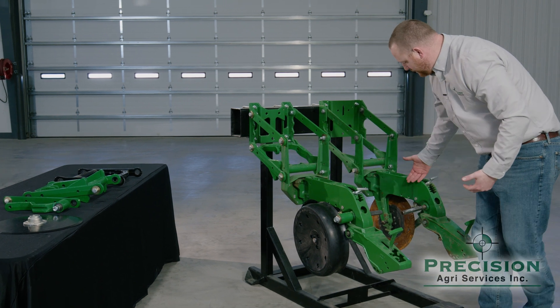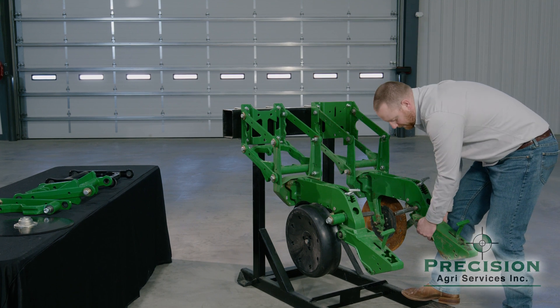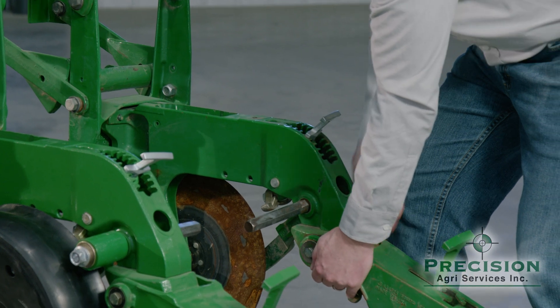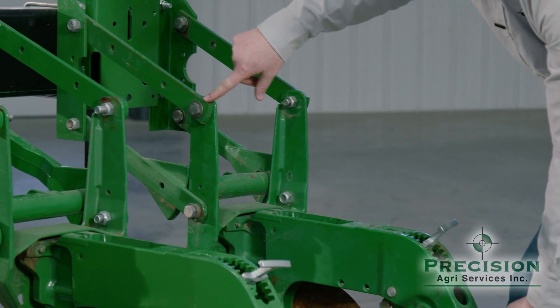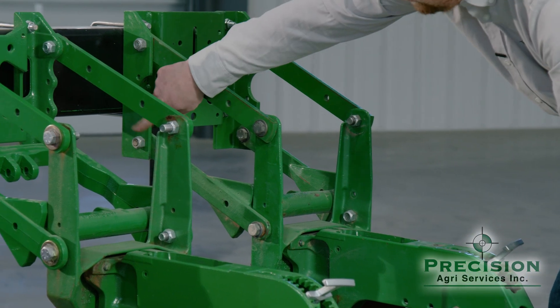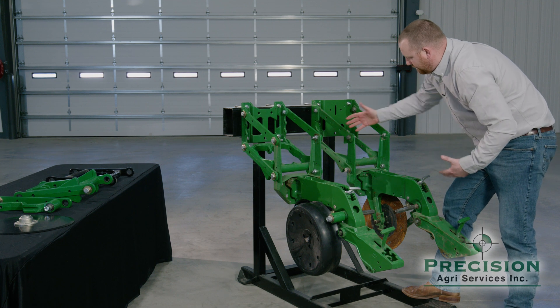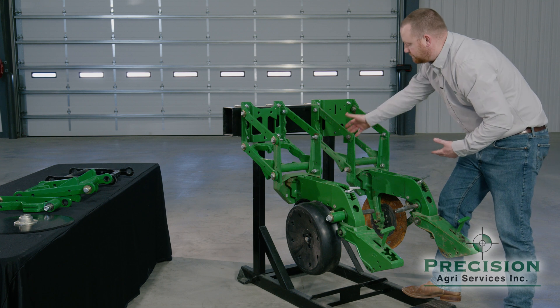If I come over here to the row unit next to it — this is a worn-out row unit that we took off a planter — you can see when I come behind and lift it up, a majority of the play is up on the uppers and down on the lowers. In this situation, based on the play, I'm going to determine that I'm not going to be able to get it within 3/8 tolerance, so I'm going to have to replace both parts.